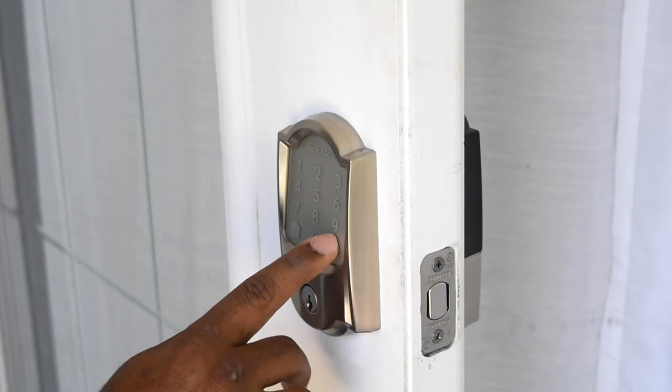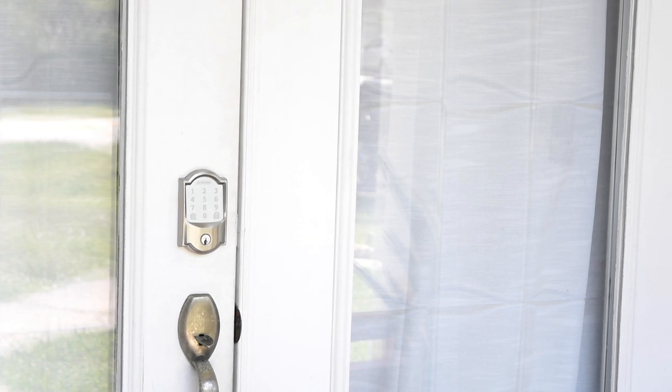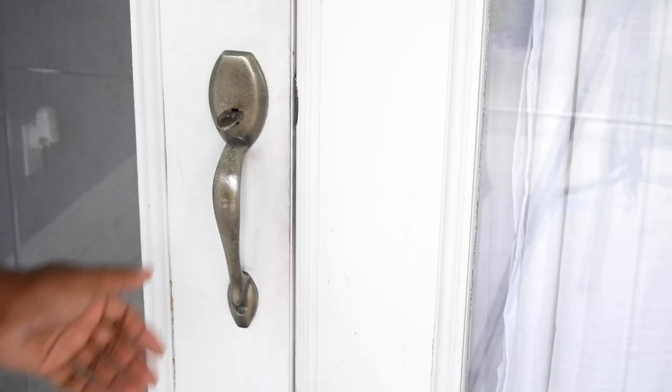As I'm doing the edit on this video I realize I should have changed the handle to match the lock. Completely forgot about it — good thing it's never too late.